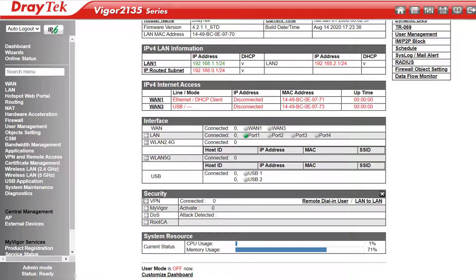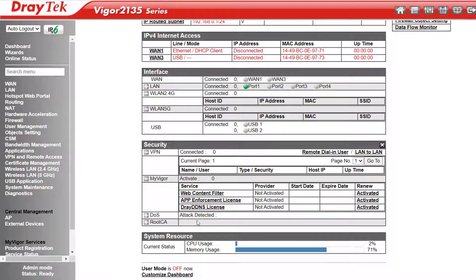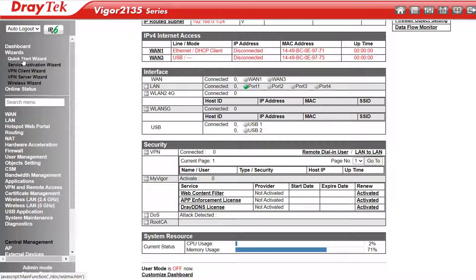Down here under Security we can see how many VPNs are connected, and if I expand out my Vigor I can see which optional licenses have been activated and when they expire — that includes subscription for the WCF or Web Content Filter, app enforcement license, and the free Dray DDNS license. On the VoIP model, down the bottom here we'd also see details for VoIP. Up the top of the main menu we have the usual Quick Start wizards to make it easier to get online, set up a VPN client or server, and set up the Wi-Fi on Wi-Fi models.